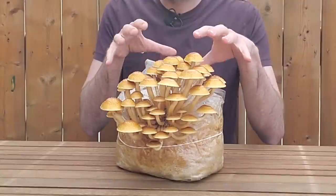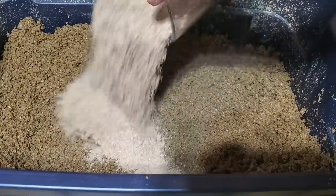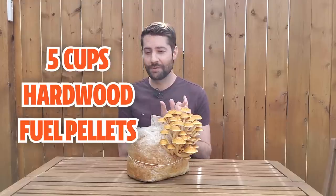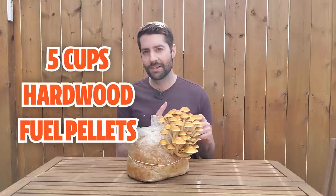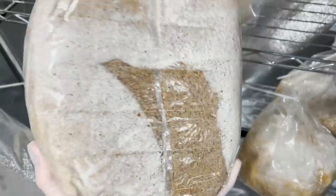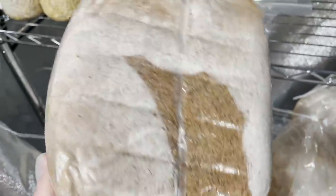Pholiota are a wood-loving species, so I've grown this particular batch on a mix of hardwood fuel pellets amended with a little bit of bran. The typical fruiting block recipe I use is five cups of hardwood fuel pellets, about a cup and a quarter of bran, and about 1.4 liters of water — sterilized for two and a half hours at 15 psi. It's working really well to grow these mushrooms. They colonize really fast: after inoculating the block with grain spawn it only took about 10 to 14 days before it was fully colonized and ready for fruiting.